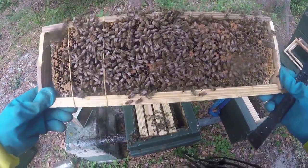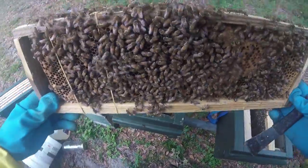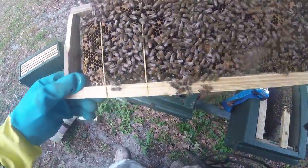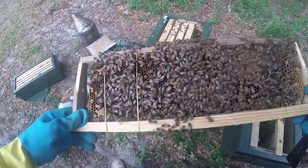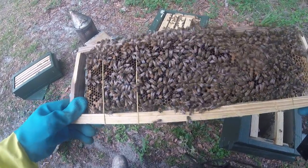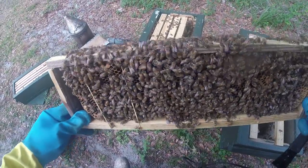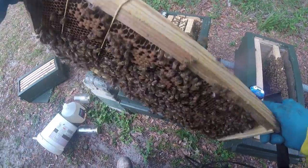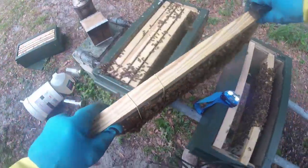You want that sealed brood because they're going to be hatching soon and reinforce this box. These bees only last 30 days — that's their life expectancy, they wear their wings out in 30 days. Anything emerging is going to be brand new, fresh, young, strong bees to complete this hive until the new queen gets going. It's a 30-day process — do not go back into these hives for 30 days. I catch your pinkies in these hives in less than 30 days, I'm going to have to slap your hands.